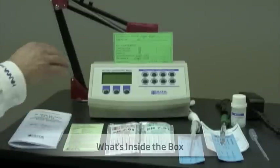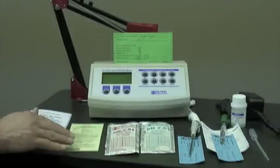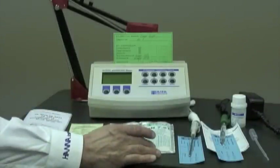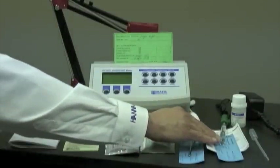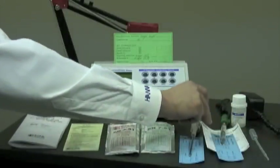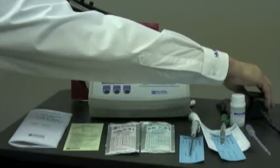Let me show you what's in the box when you receive any one of these meters: the meter itself along with its calibration certificate from the factory, a probe holder, the directions, a quick reference guide if needed, two packages of buffer solution and cleaning solution, a temperature probe again with its factory testing certificate, a pH electrode with its factory testing certificate, the electrode instruction guides, solution to refill the electrode as required, a pipette to perform that task, and the power cord.